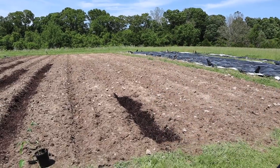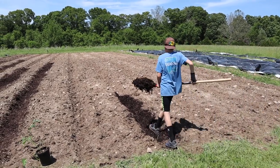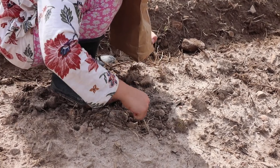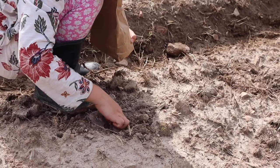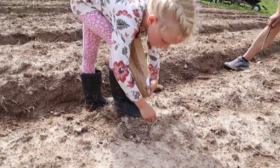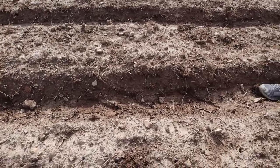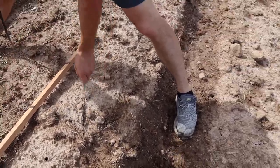A few days later we came back and it wasn't just a few seeds being picked off — it looked like all 1200 seeds we planted had been picked off by the birds. There were holes everywhere through all of those rows. We did four 100-foot rows, 1200 seeds, and they were all gone. That planting took us probably three hours to do.